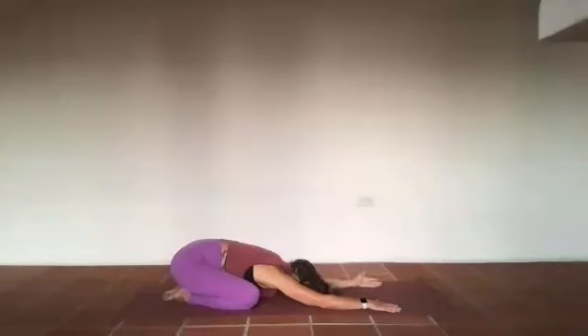Flip those palms up as an offering — an offering of abundance of body, of breath, of mind. Big inhale, open mouth exhale, let it go.